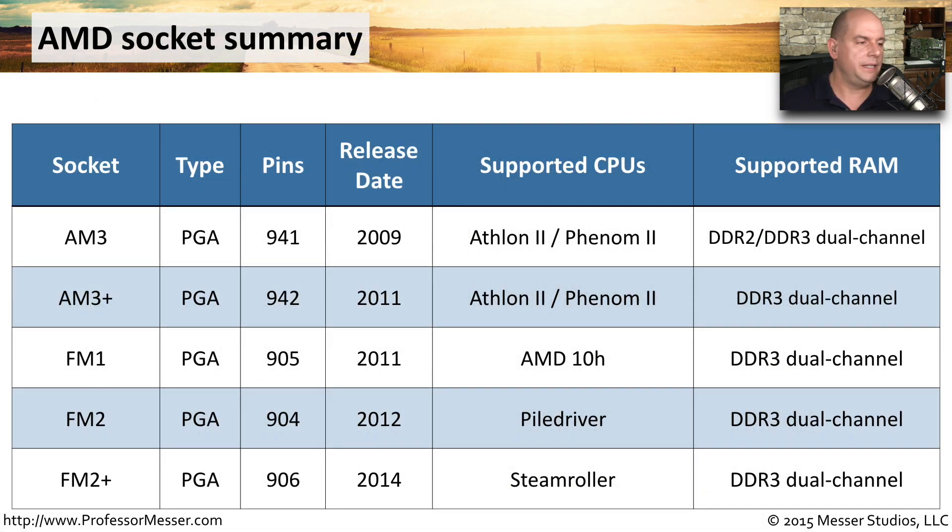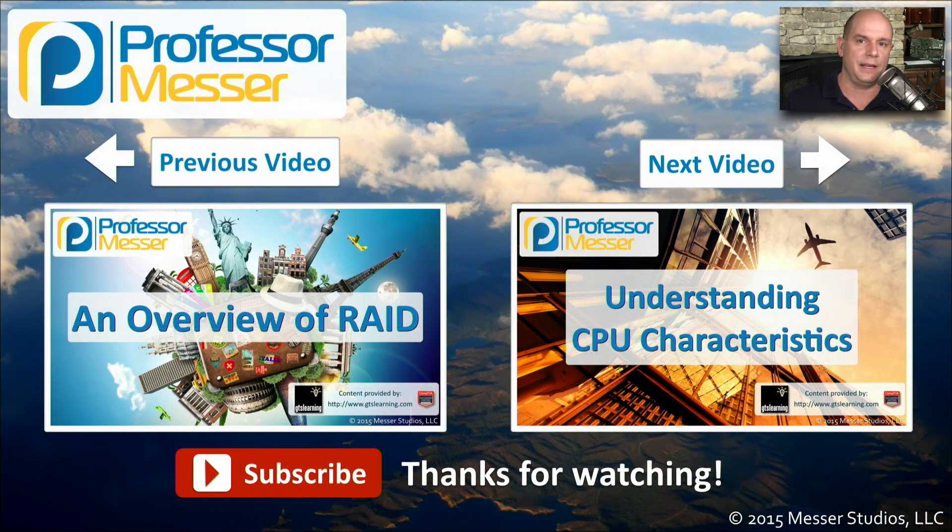Here's a summary of the AMD sockets, showing the socket types with their pin numbers, release dates, and supported CPUs. You can also see the differences in RAM supported by the CPUs and motherboards that use these socket types.